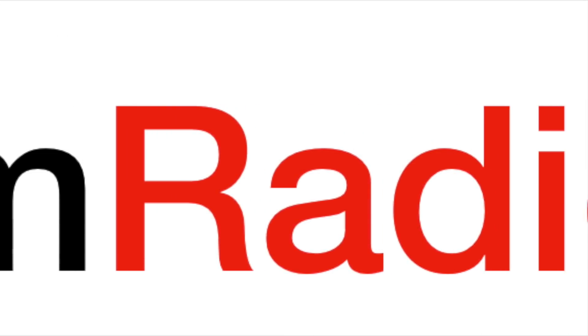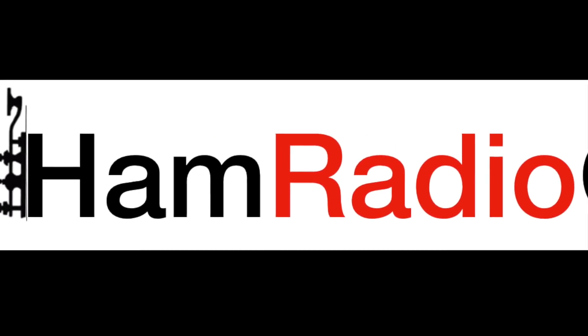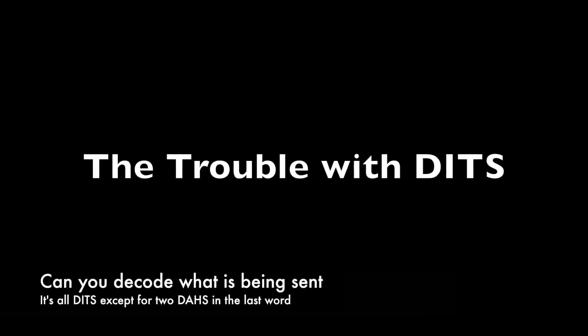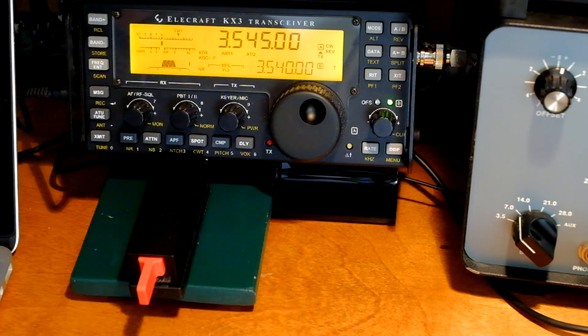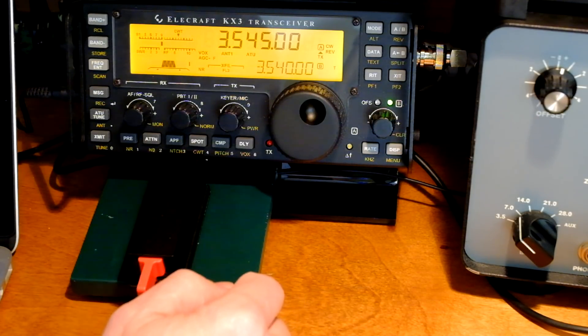Welcome to Ham Radio QRP. Today we look at letters that contain all dits, the words that they begin, and how to practice for those. There are some letters that are just pesky. Letters with lots of dits, and words that start with letters that are all dits, are really hard to get right.